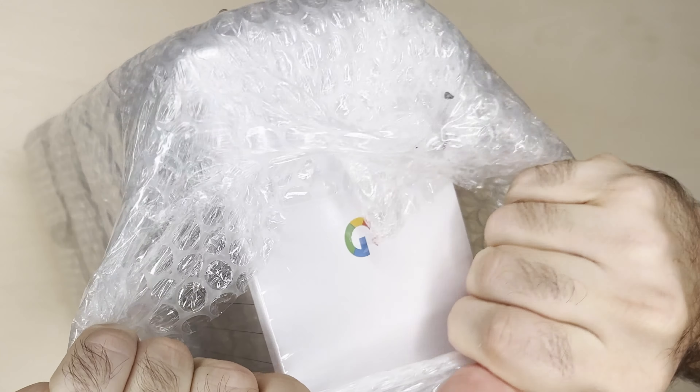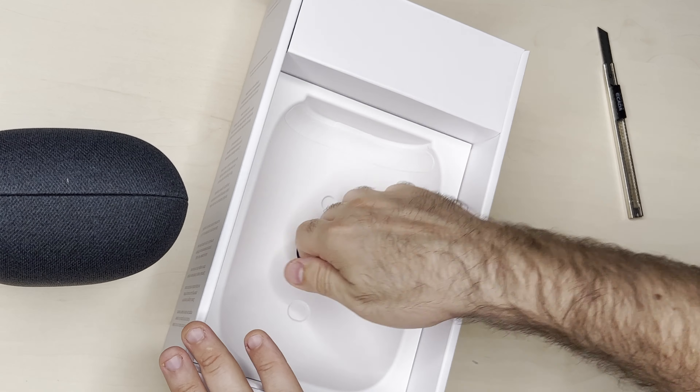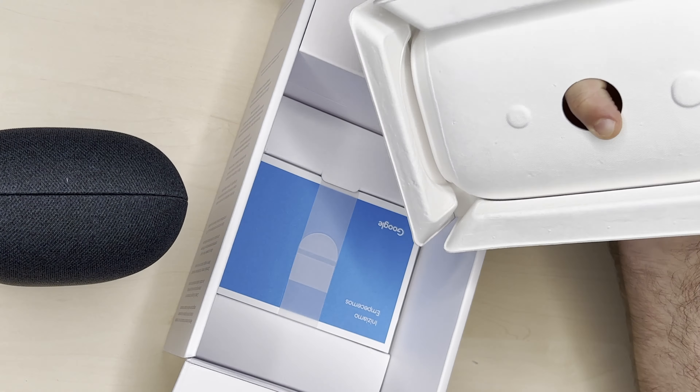First, a quick unboxing. You open it like that — and it's smaller than I thought it would be. It has a rubbery bottom so it's not slippery, which is great, and the feeling of the material is just like the Google Home Mini.